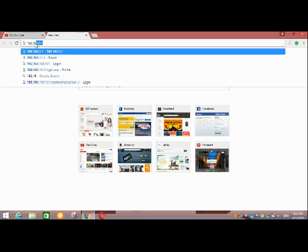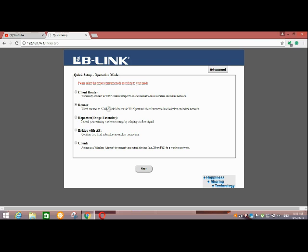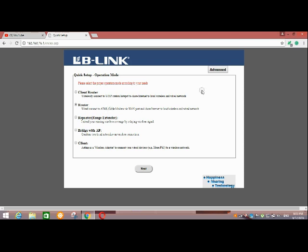First of all, open your browser, then type your IP address of the router. Then click on Advanced.